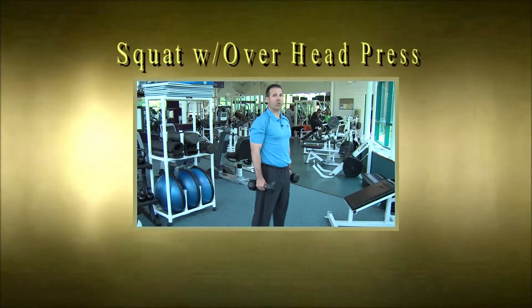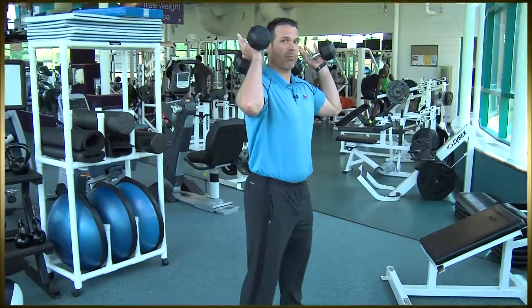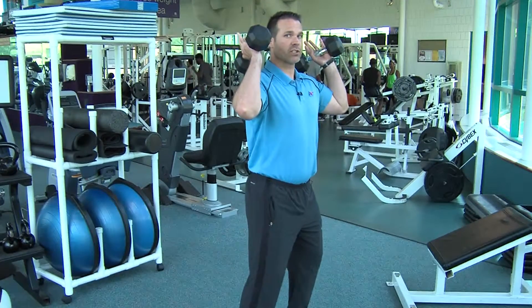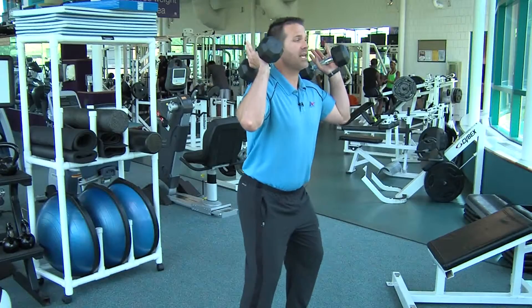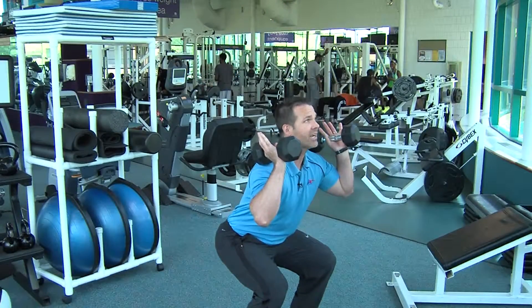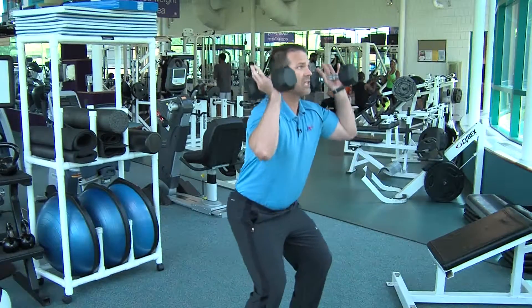We are going to be performing a squat with overhead press exercise. We're going to place our dumbbells up by our shoulders. Our first movement is going to be our squat where we bend and flex at the hips, head and chest up, so we're keeping that nice back alignment. We're going to drive our heels through the ground, and as we come up from our squat, we're going to go into an overhead press.